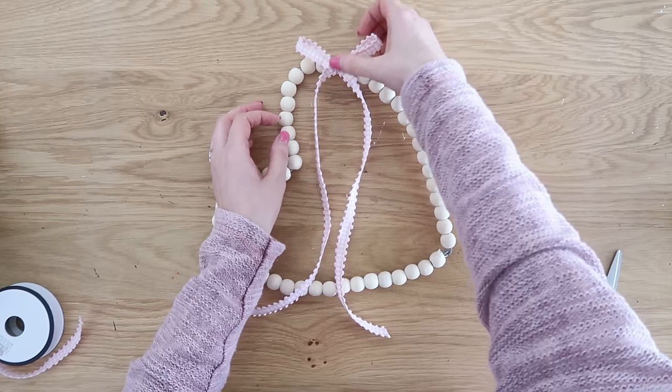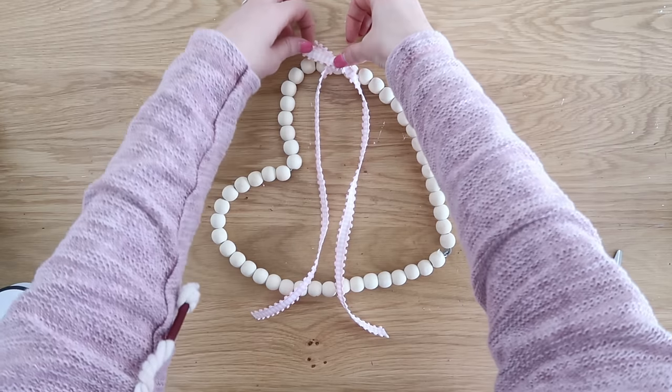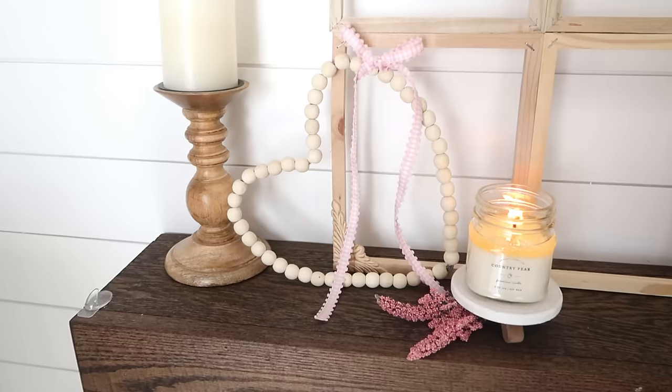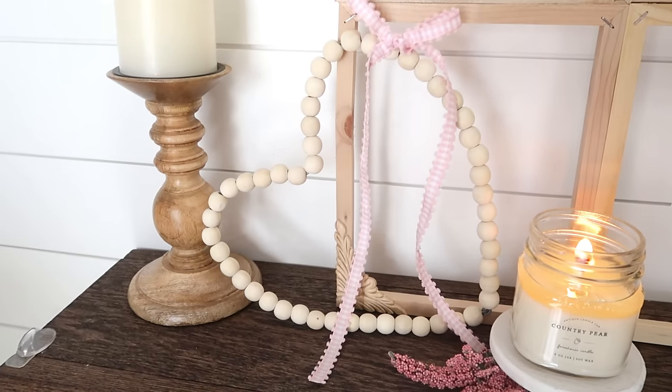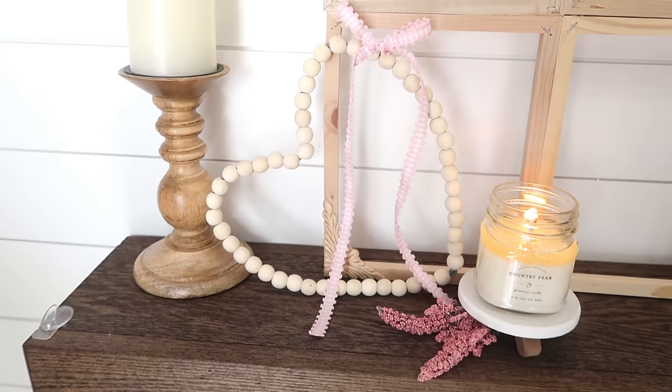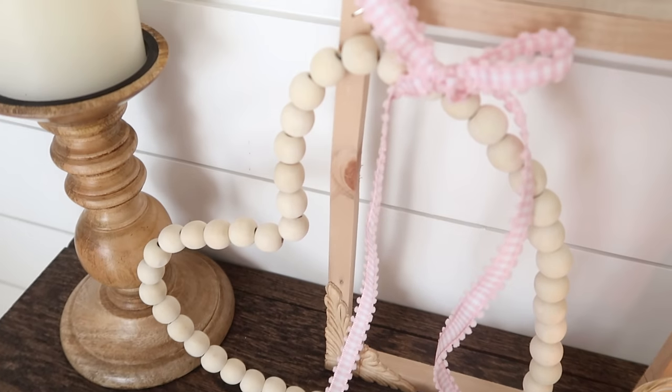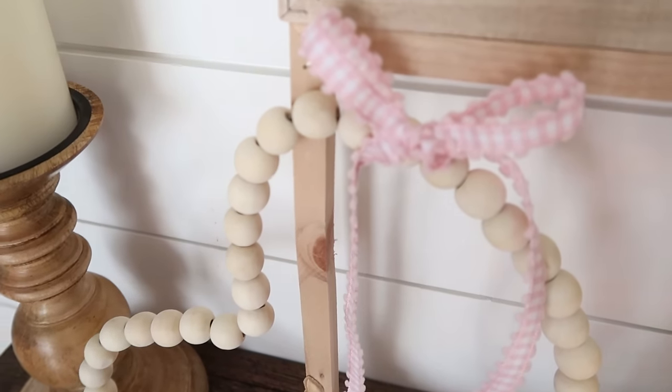I kept mine super duper simple, but I think this would be so pretty if you add a little bit of greenery and some pink flowers. You could hang this on your door — I just set mine on my console table. Just a really cute and simple little addition to your Valentine's Day decor.